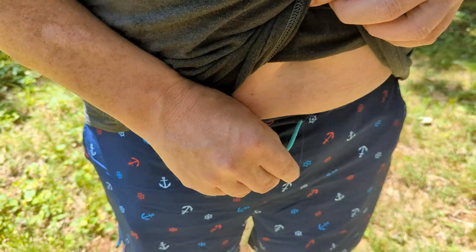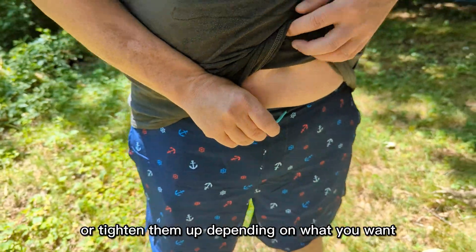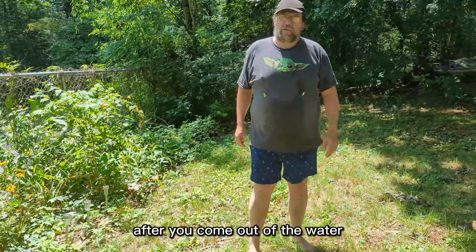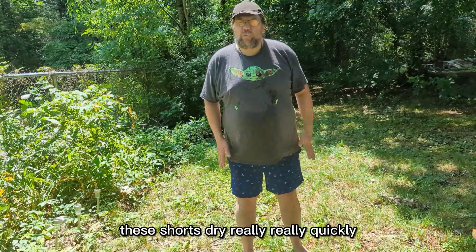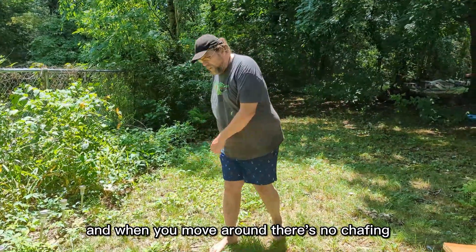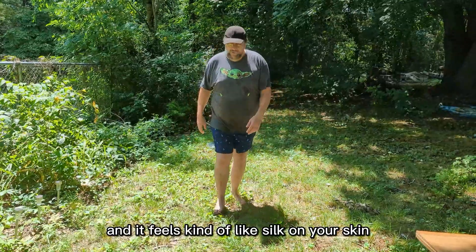They have adjustable ties so you can let them out or tighten them up depending on what you want. When you're swimming and come out of the water, these shorts dry really, really quickly. They become comfortable again after they dry off, and when you move around there's no chafing — it feels kind of like silk on your skin.